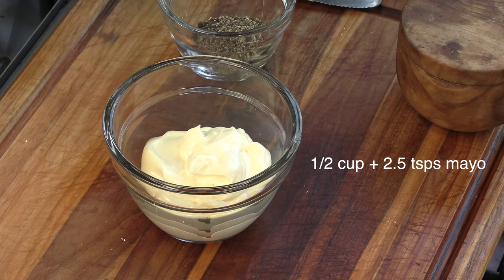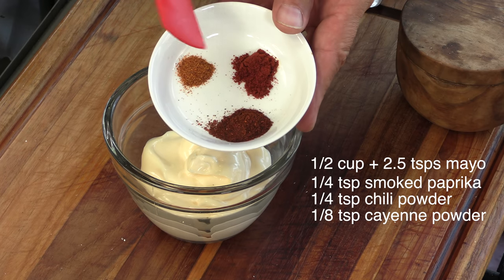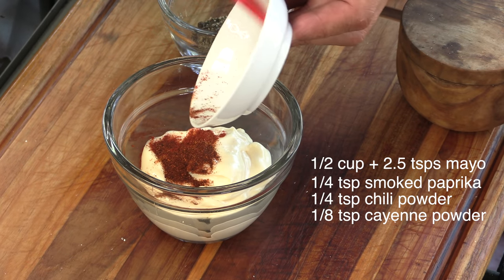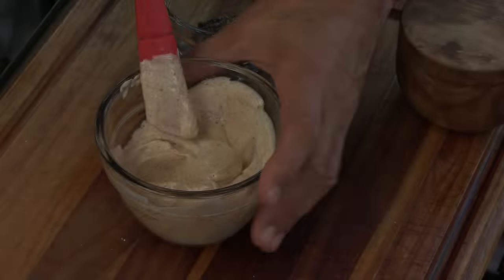The next thing we're going to do is make the burger sauce, and honestly you should make this probably two hours minimum ahead of time. It's a basic sauce, and again a big thanks to Chad for hooking me up with the recipe. It was a challenge — he gave me a recipe for 20 liters of this stuff, so I had to break it down to a more usable amount. I have here one half cup of mayo plus two and a half teaspoons. I have smoked paprika, chili powder, and cayenne pepper. Throw that in there and stir. We'll set this aside — you're going to want to do this a couple hours in advance just to let all the flavors melt together.